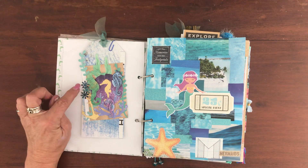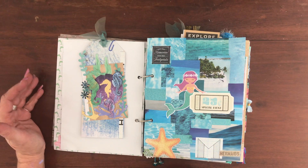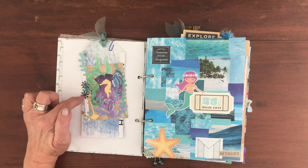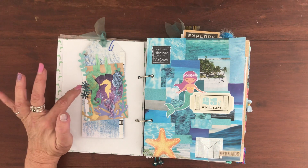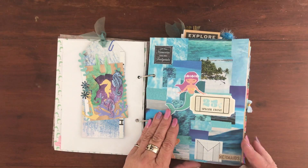Another thing we had to do was use paper flowers, and I was thinking how am I going to do paper flowers in a mermaid journal? But I discovered that if I got my little punch out and made little flowers in colors that sort of went with the flow, they look really cute but they don't stand out as something that doesn't belong there. So that's how I got around that.